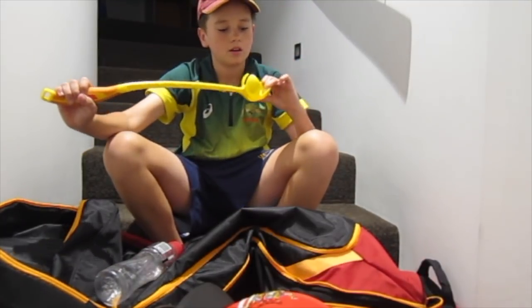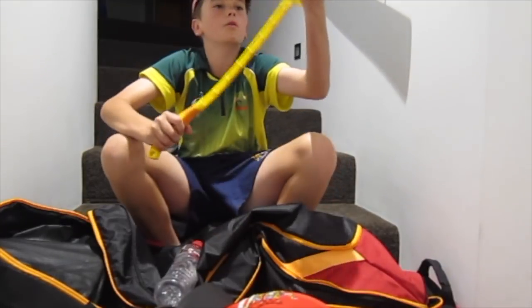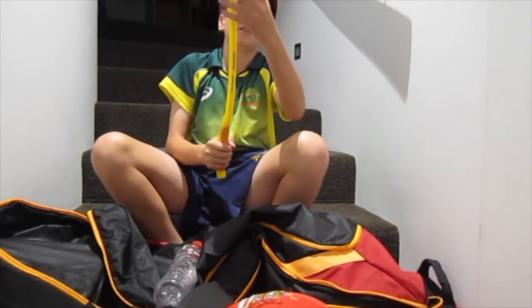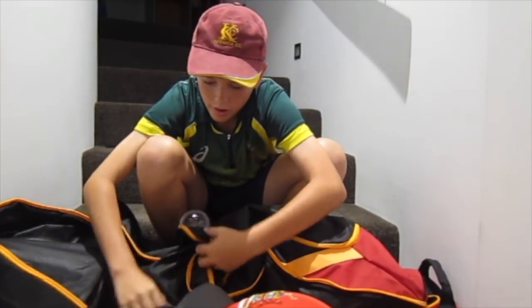I've got this sidearm in there because when my dad gives me throwdowns, you put a ball in there like that, and when you throw it, it just makes the ball come out faster than a normal throw.